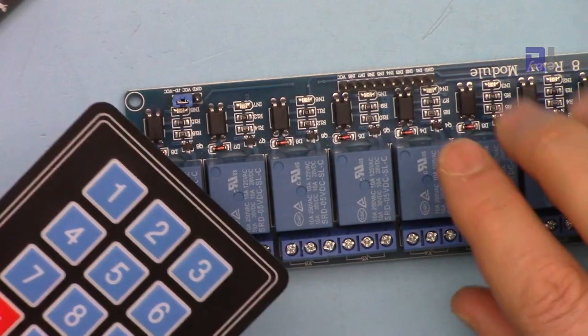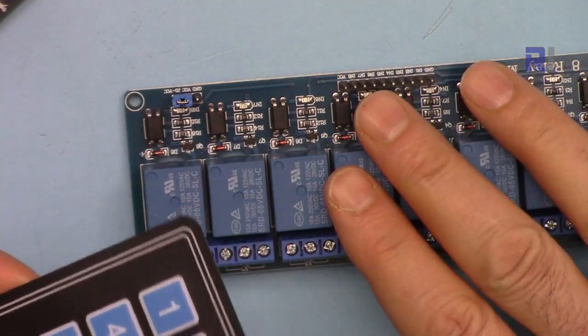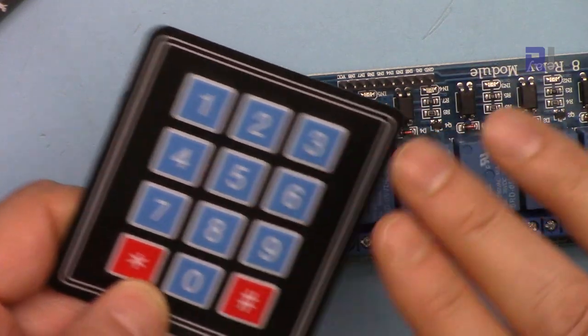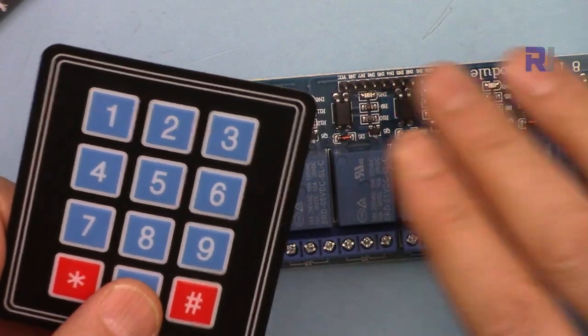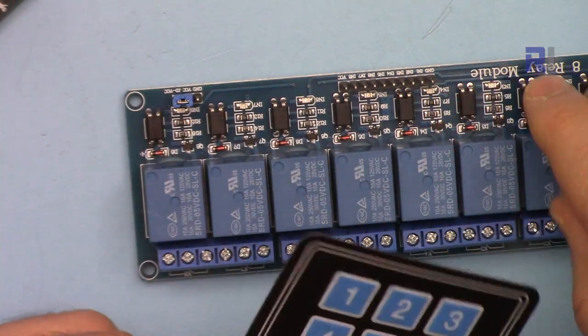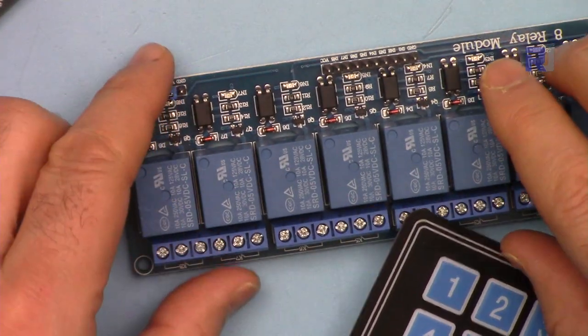Thank you for watching. This was how to use an eight channel relay and control it with a keypad using Arduino. If you learned something from this video and liked it, please give it a thumbs up and subscribe so you can catch my upcoming videos — make sure to leave the notification on.